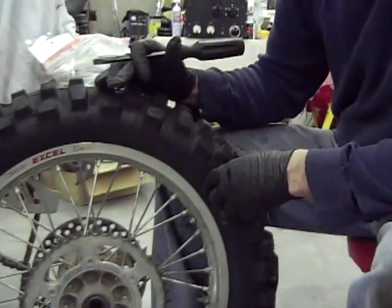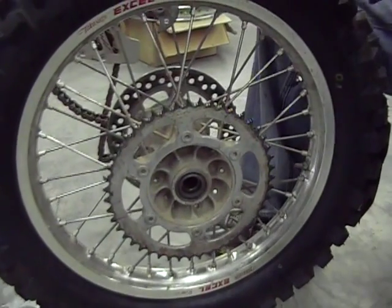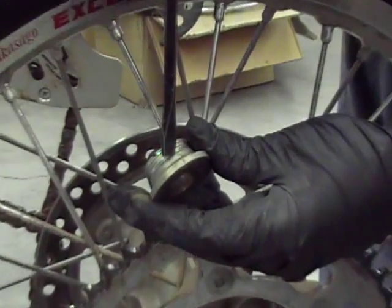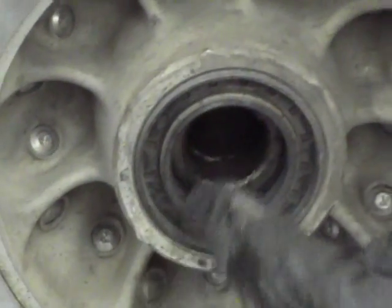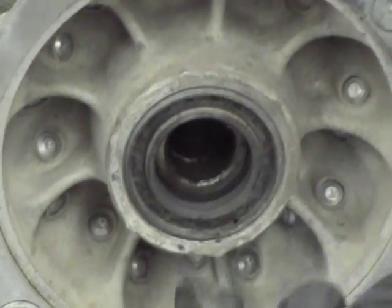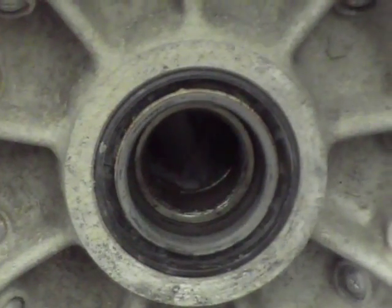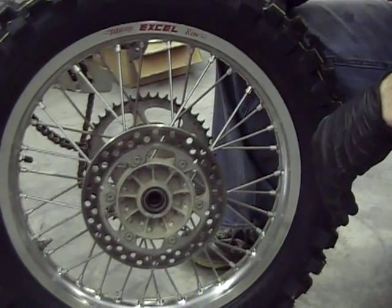We've got this rear tire off getting ready to replace the seals. We wanted to point out how not to put your seals in. They might have done this for a reason — they might have noticed that this part was worn out and wanted to put the seal on a new area. But what they did, if you can see, there's a spring on the outside of the seal — they put the seal in backwards. It's supposed to go the other way with the concave side inward. It's the same on both sides. Either way, we've got new pieces, so we're going to clean this out real well, put the seals in the correct way with some new grease, and put these new pieces in. Those are in backwards.